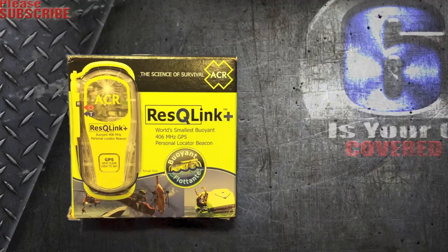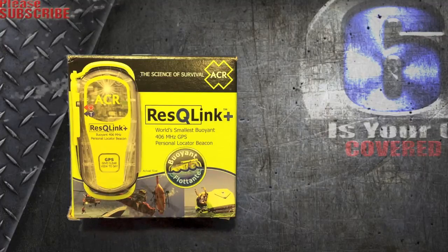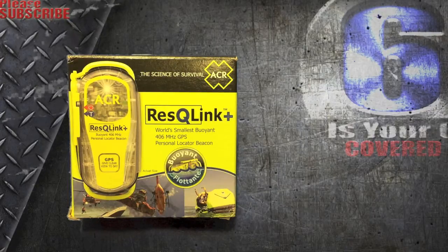It has a built-in strobe that'll flash — if it's nighttime you can be seen from far distances with the flashing strobe. It's nice because it has a test mode so you can make sure everything's working before you go on the trail, and it'll send you an email or SMS message telling you that everything's good before you go on your journey.